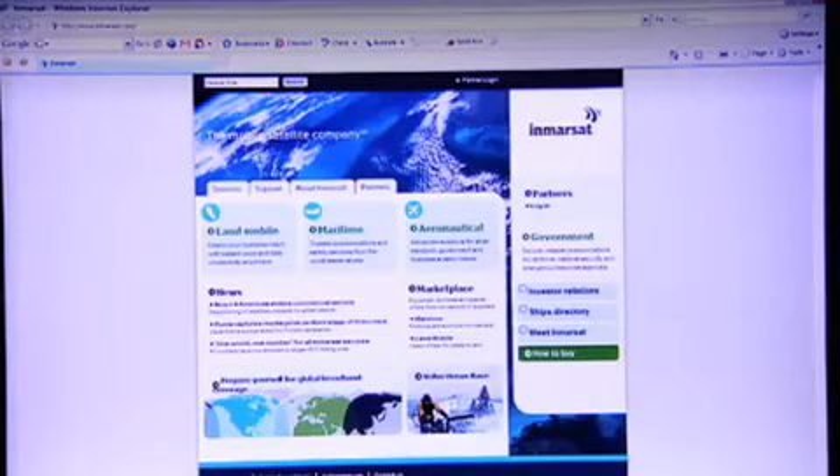A world of connectivity opens up with BGAN. Aside from internet access, just like at home or in your office, you can access any other IP-based application. You can connect securely to your office network, do voice over IP, streaming video, or if you're equipped with a webcam, video conferencing. Video conferencing means you can communicate face-to-face, conveying so much more than a phone call or email — and it's great if there's something you want to show someone back at head office while you're actually out in the field, like a piece of equipment or a site you're reviewing.